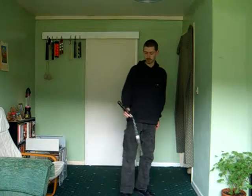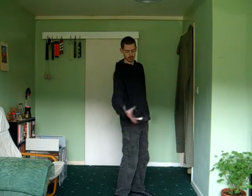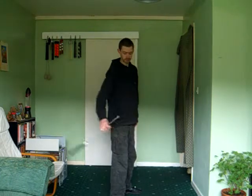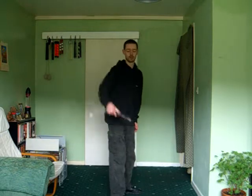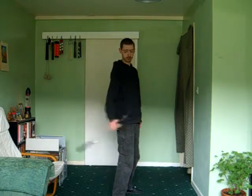Now I'm going to do back-to-back. Again, back-to-back spin. Same motion.